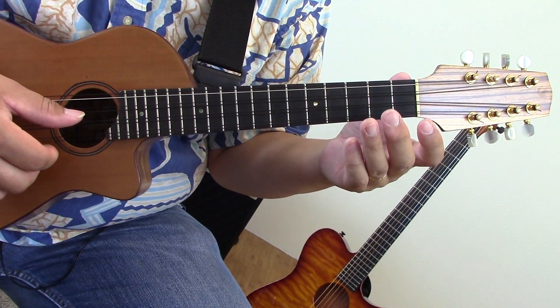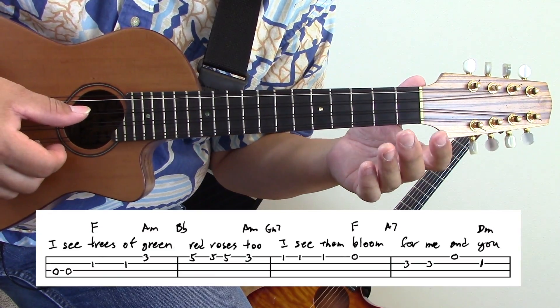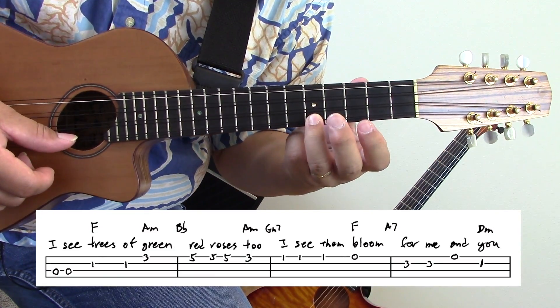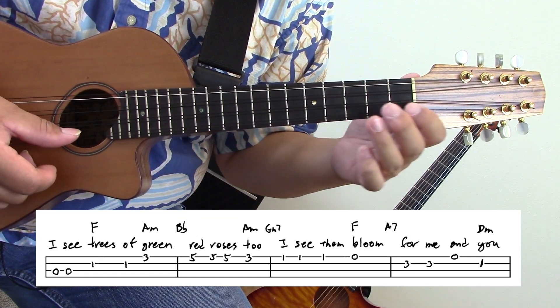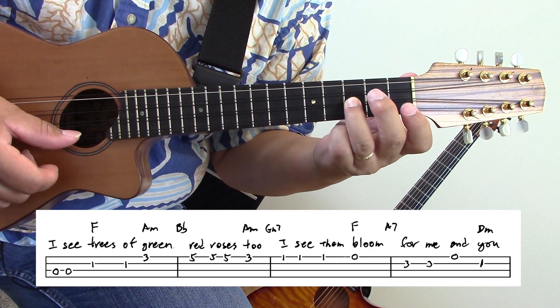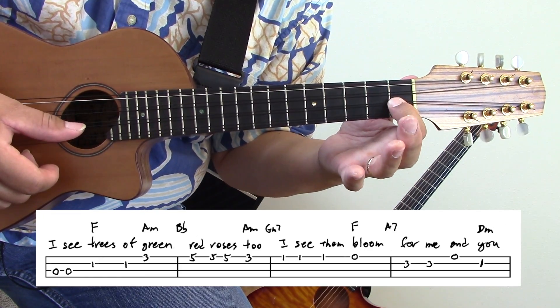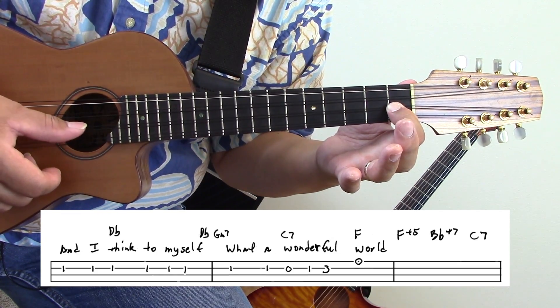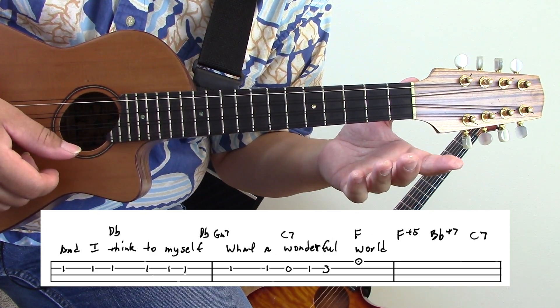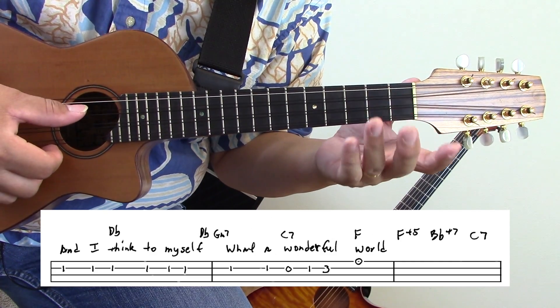Let's learn the melody now so you can learn how to sing it. I see trees of green, red roses too, I see them bloom for me and you. And I think to myself, what a wonderful world.